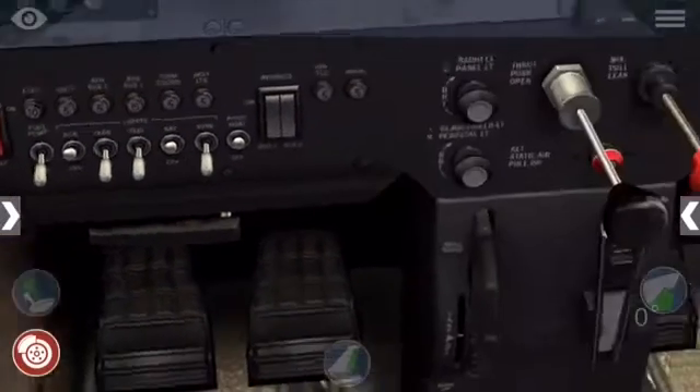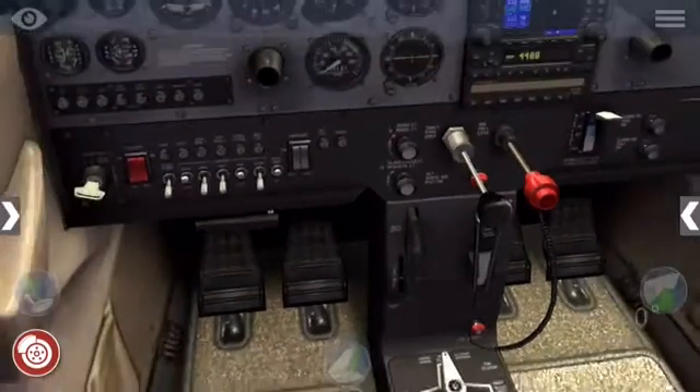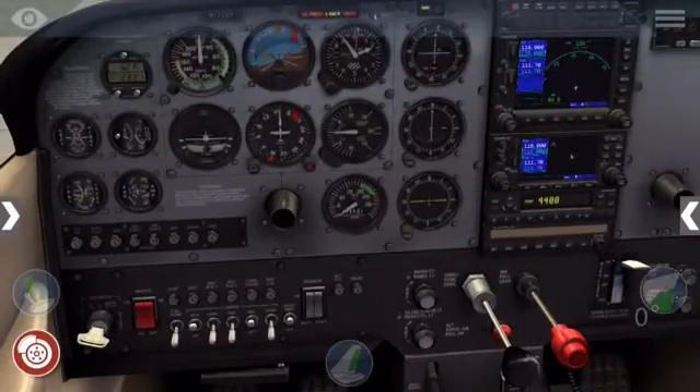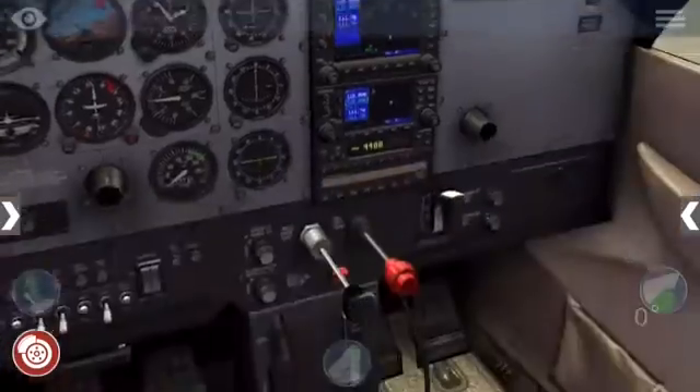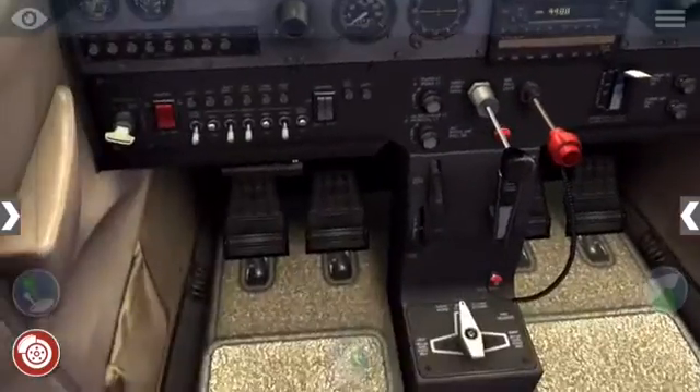Then I'll show you guys quickly how to remove the yoke — tap on here and it'll go away, so you can do this here and over here as well.